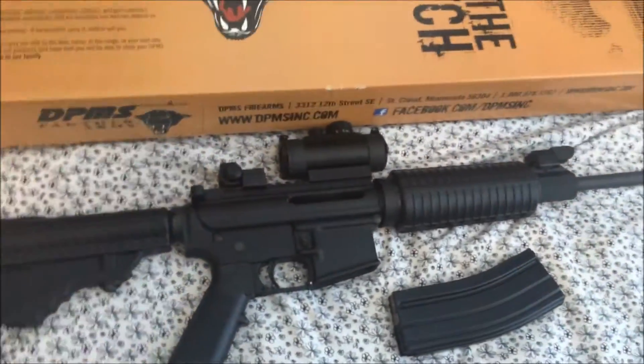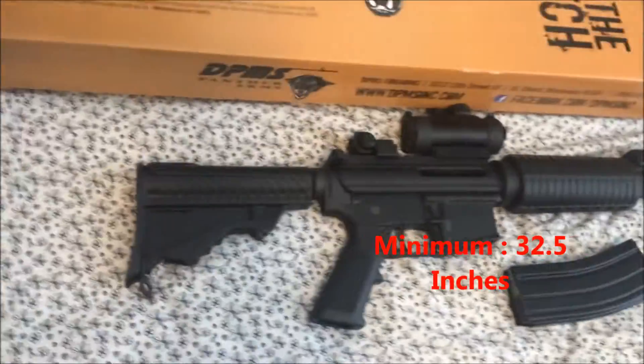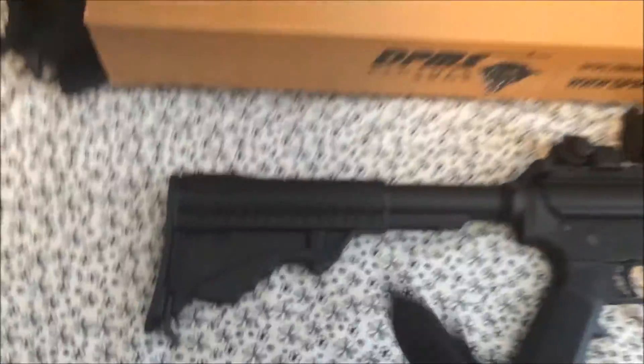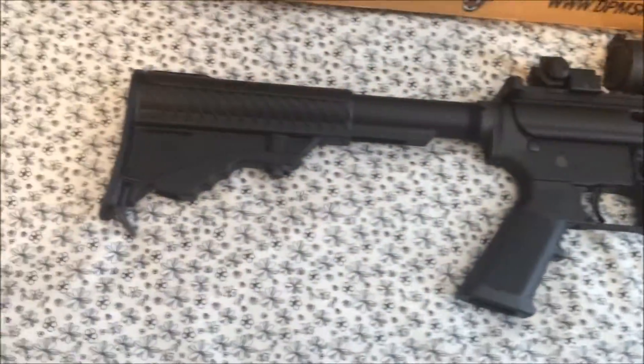First we're going to start with the overall length of this rifle. It comes in around 32.5 inches with the stock fully collapsed, and once you have the stock fully extended, it runs around 36.5 inches. This is a carbine-length rifle, so keep that in mind.